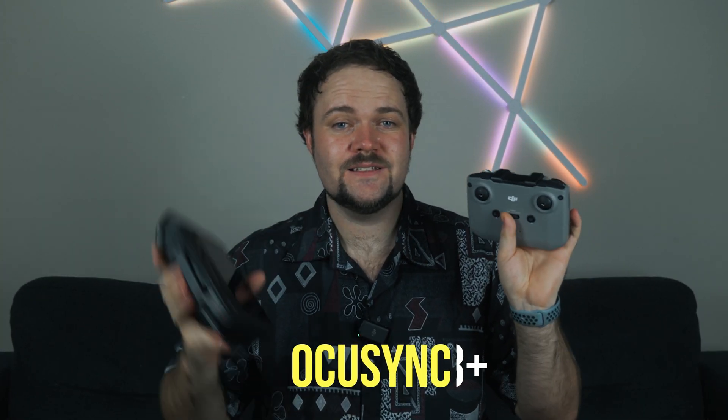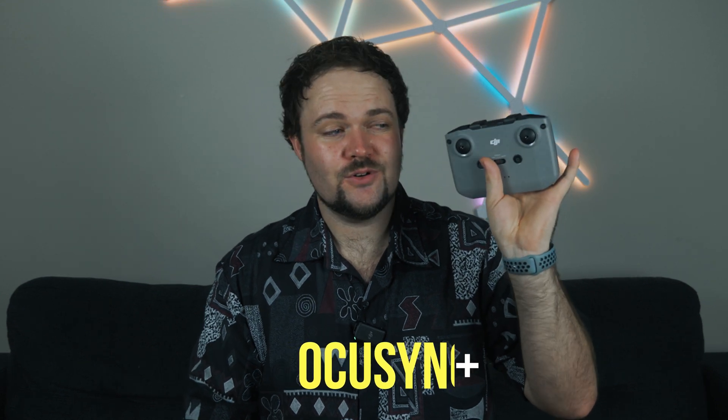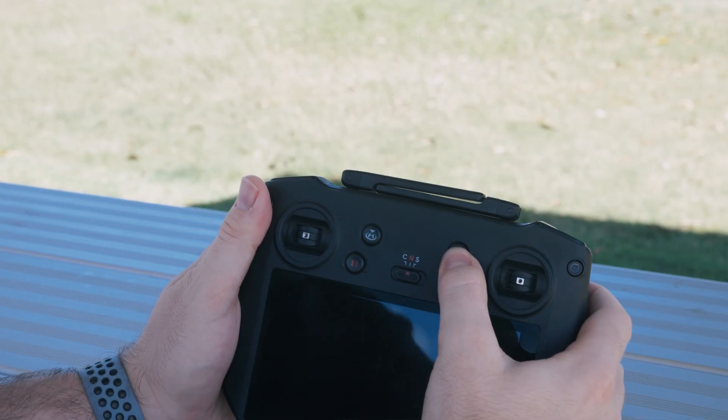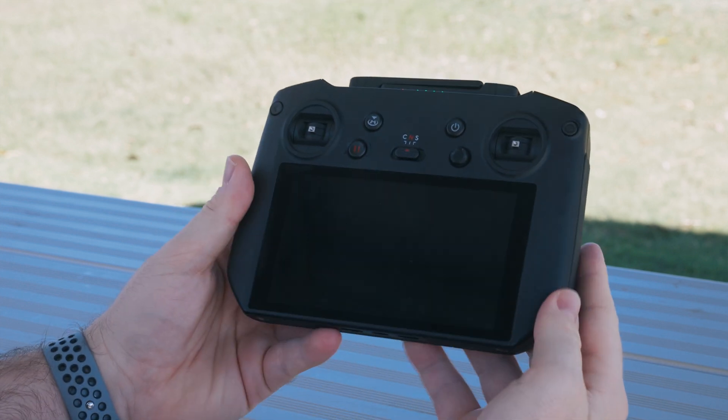This default controller has been the staple of DJI drones for the last couple of years. The Mavic 3, Mini 2, and Air 2S all share the same controller design with up to 15 kilometers of range using OcuSync 3 Plus. When the Mavic 3 came out, many people expected something different, but instead we got the RC Pro — available in the Cine edition of the Mavic 3 and now sold as a standalone device.